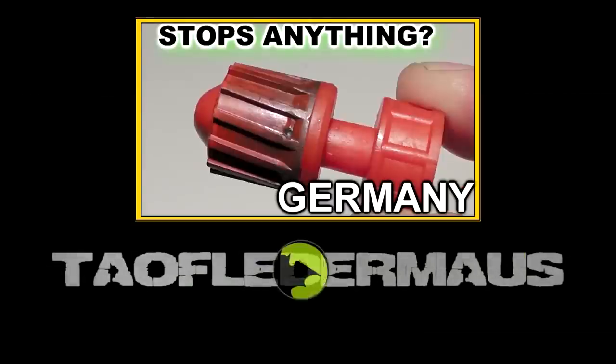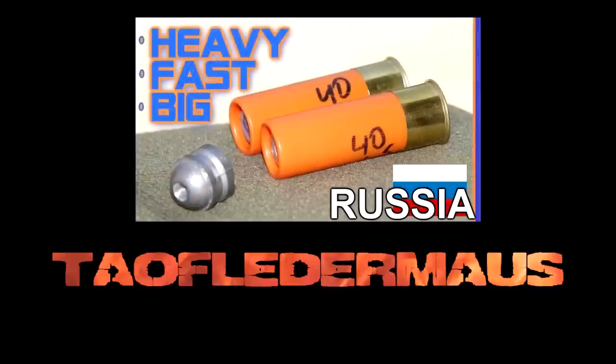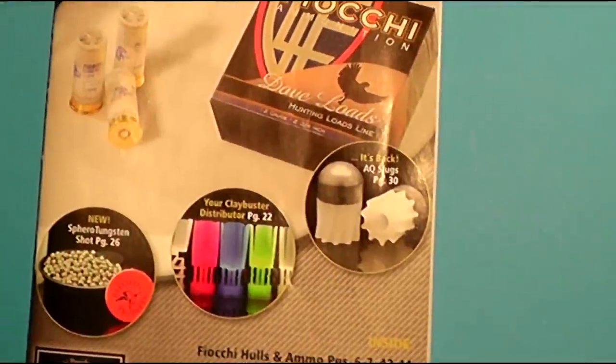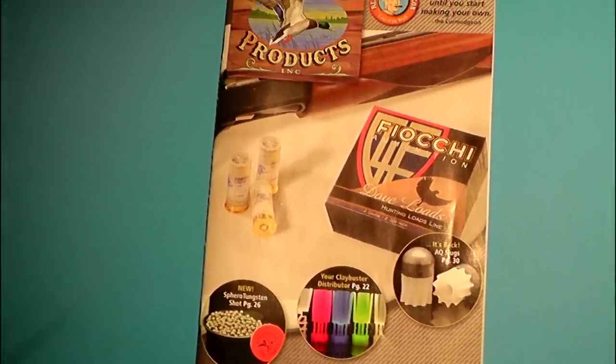The original AQ slugs were made in Italy, but unfortunately the company went out of business around 10 years ago and they just haven't been available. They were very popular amongst hunters, so much that Ballistic Products is now manufacturing these in the United States.